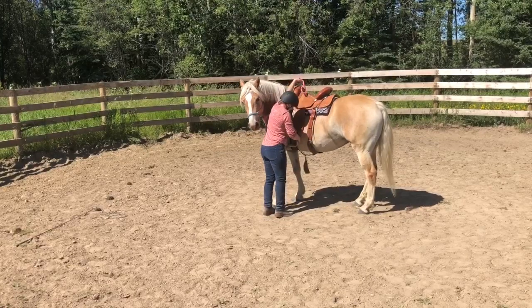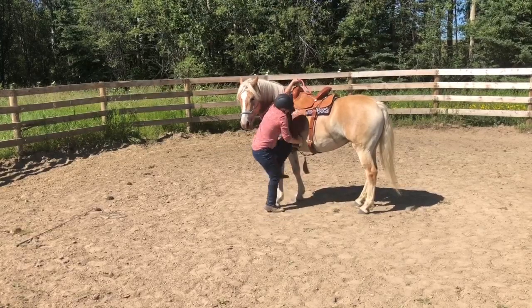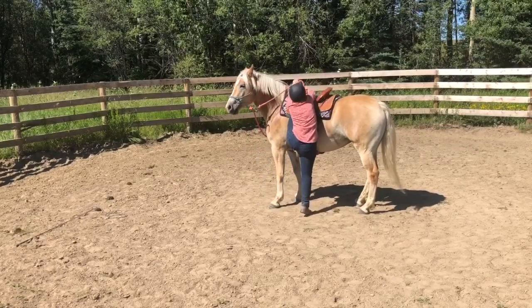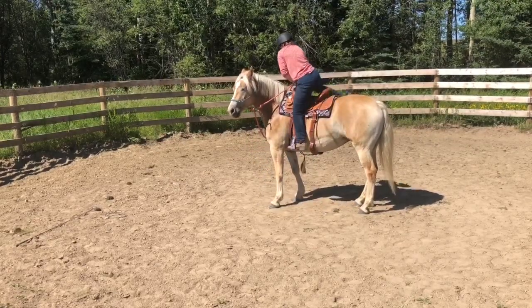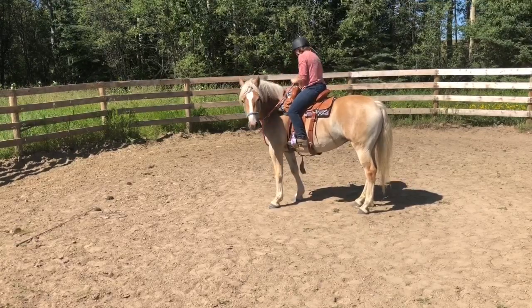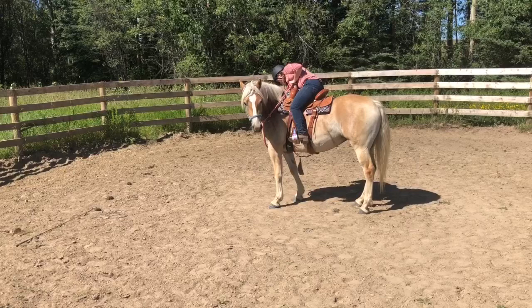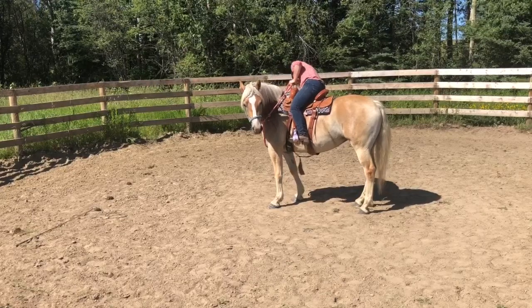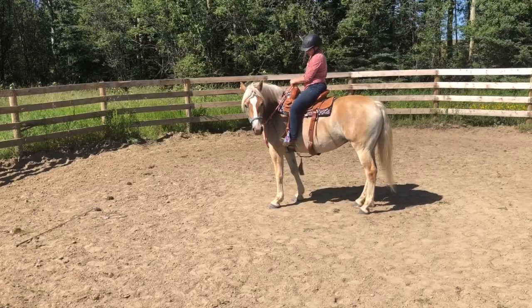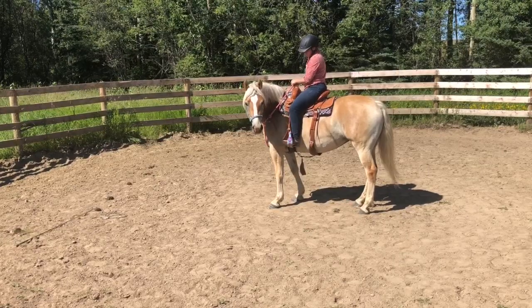So today I just went ahead and basically got on her. I didn't break it down into so many steps of leaning off the side and all that — I just got on. From all my previous sessions with her, I knew that she was going to be okay with this. The whole time I just have her head flexed to the side, just in case she gets spooked by something and shoots forward, so I have control.